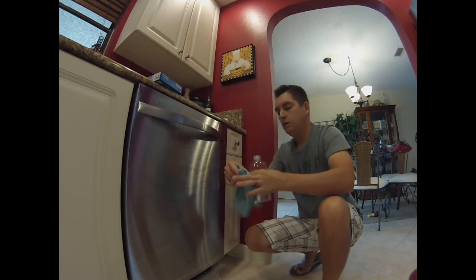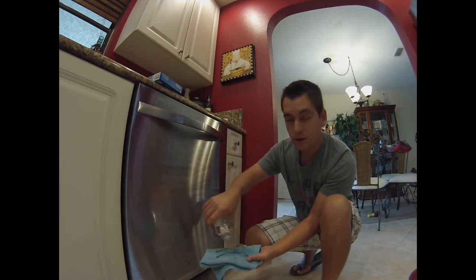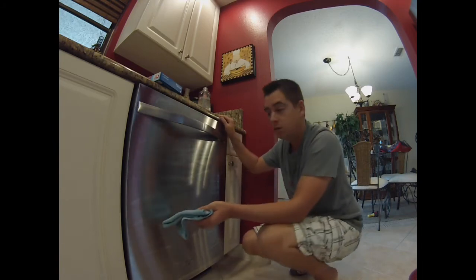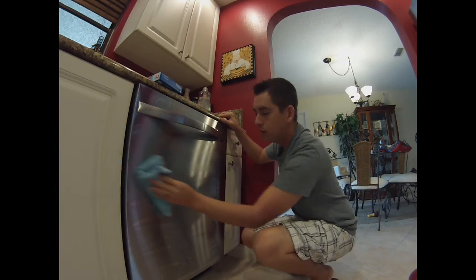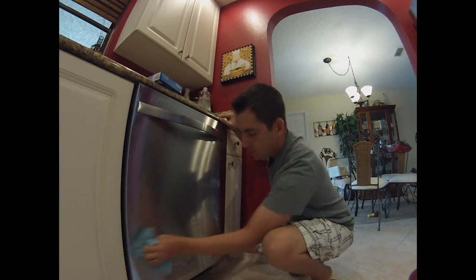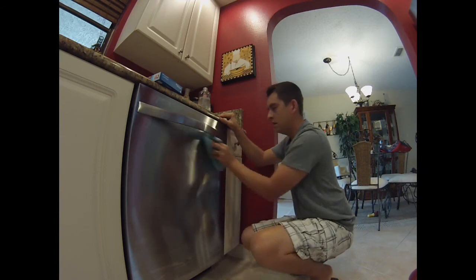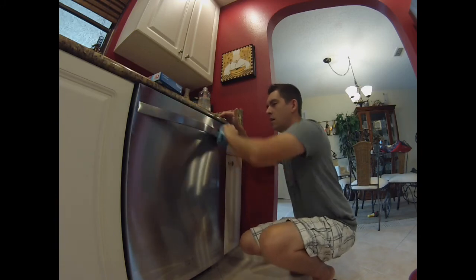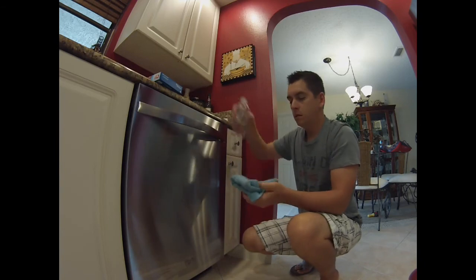And then you put the baby oil on. The baby oil smells like you're at the beach, so it gives your kitchen that nice fresh beach-front scent, even though you might not be on the beach. And make sure you always wipe with the grain.